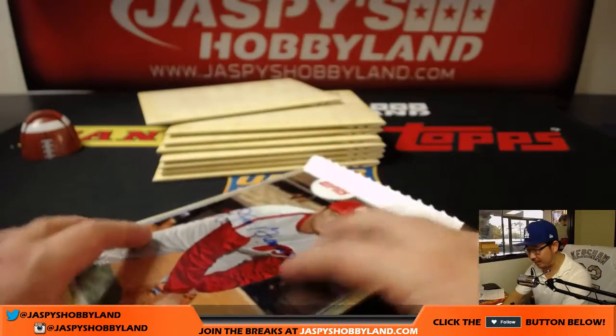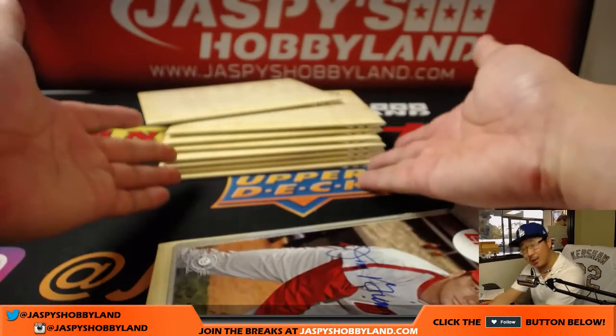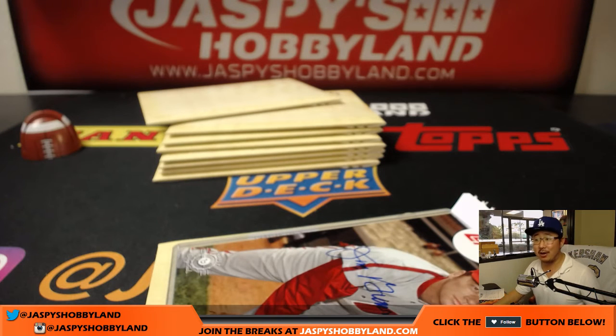There you go, Jose. Thanks very much for grabbing this on jazpieshobbyland.com. Folks, we've got plenty left and it's a great checklist — it's on jazpieshobbyland.com. Thanks, we'll see you for the next one.